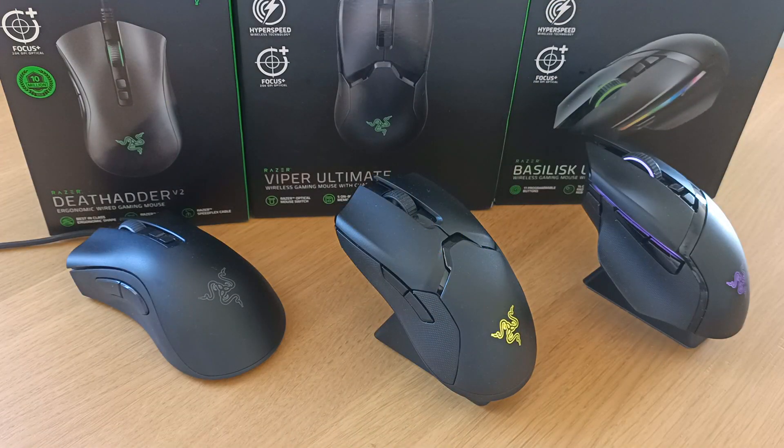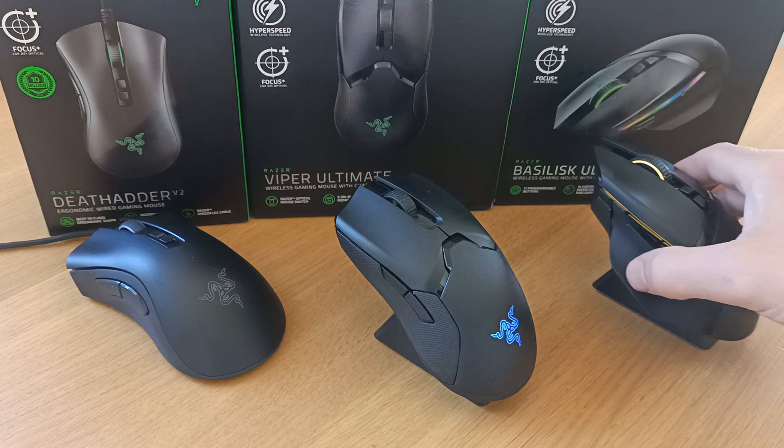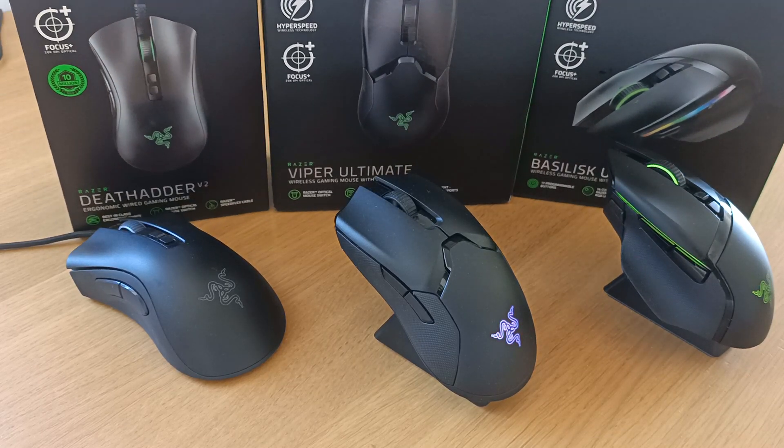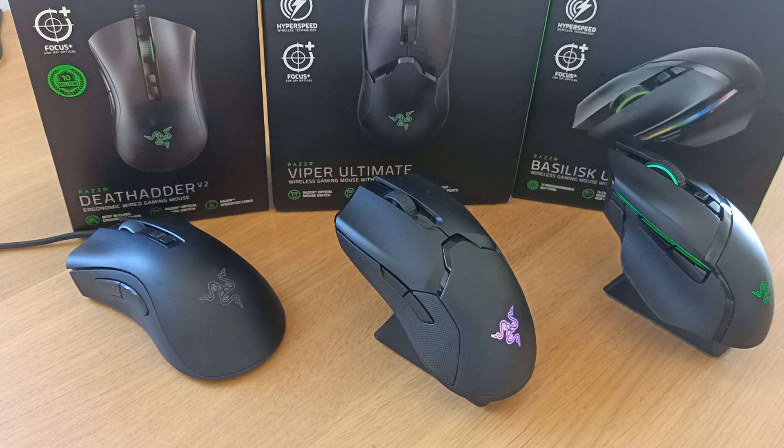So with that out of the way, let's jump straight into the video. Obviously you can see here we've got the Deathadder V2 — this is the wired version. We've then got the Viper Ultimate, which is wireless, and then the Basilisk from Razer, also wireless.